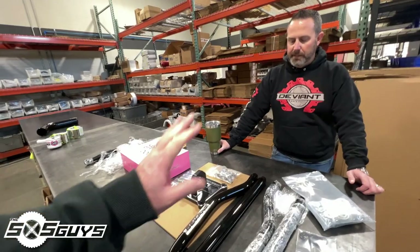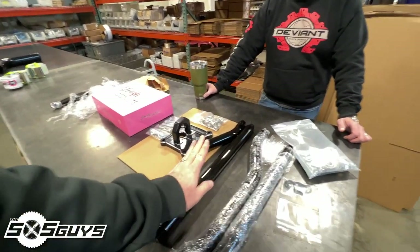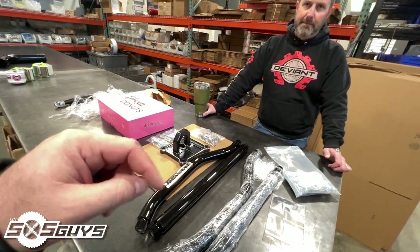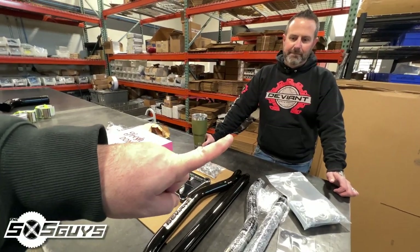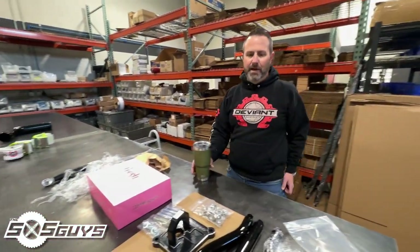The XP currently has radius rods the size of my pinky — now we have radius rods the size of a driveshaft, so we'll be good to go for trail riding. I think it's about time we go take a closer look at that Pro R. I think we're also going to do a podcast — let's do it, I always like a good podcast.